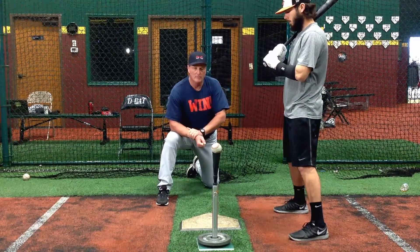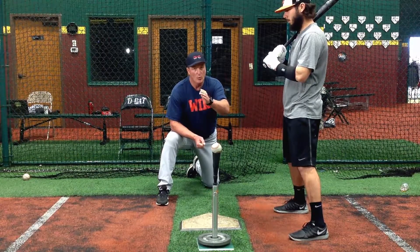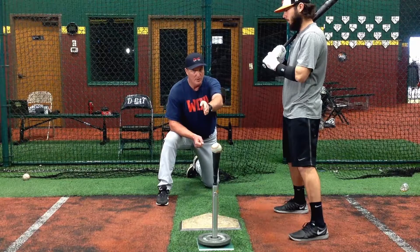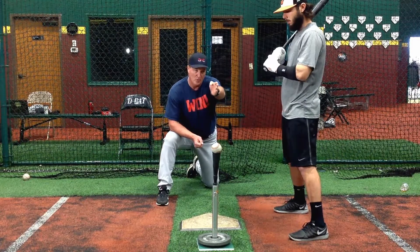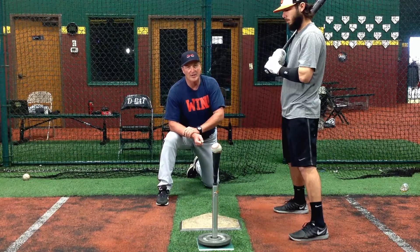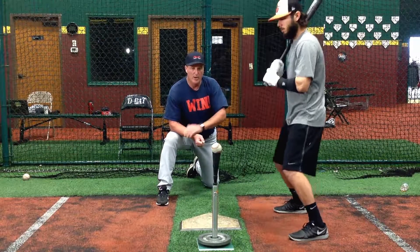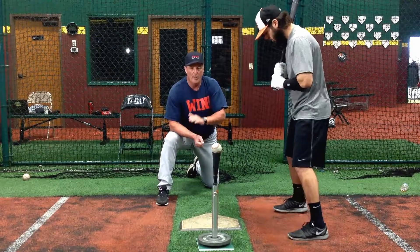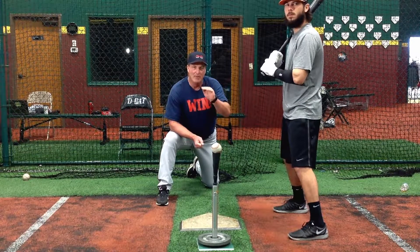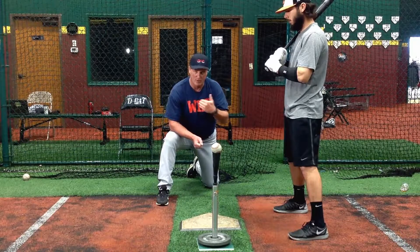The important thing on a low-middle pitch is you want to be able to hit this pitch right back up the middle. If you're working by yourself and that ball is going towards shortstop, that's not the proper area to hit this low-middle pitch. Remember, two things happen on the low-middle pitch that are negative for us.